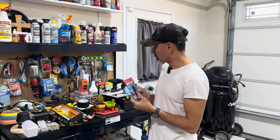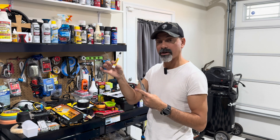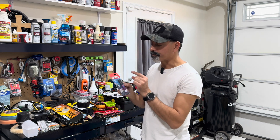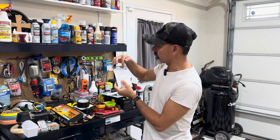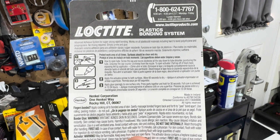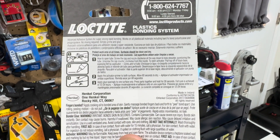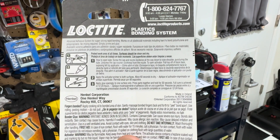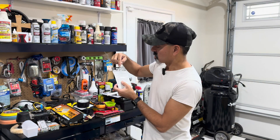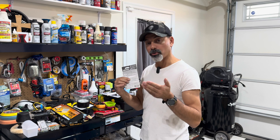A lot of times you'll go to the store and get plastic glues — like this one here by Super Glue, a fix-all adhesive. They claim it works on everything including plastics, as do regular crazy glues and super glues. But you want to look on the back. This one reads: "Advanced adhesive system for super strong, rapid bonding — works on all plastics, all materials, including hard to bond polyethylene and polypropylene. No mixing required, simply prime and glue." It specifically calls out polyethylene and polypropylene — that's what you want.